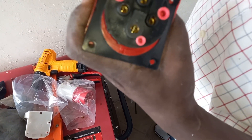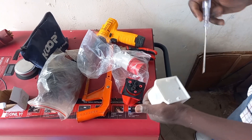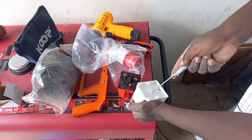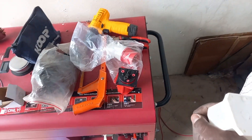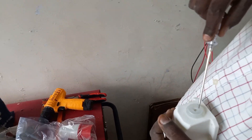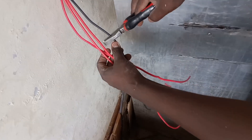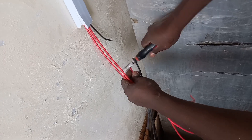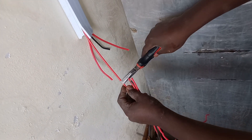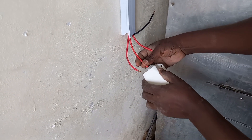So to put your wires you can either remove this part here at the bottom, or you can remove here at the top. It's for you to choose depending on where you are installing this industrial socket. So we have to cut our wire to reasonable sizes to enable us fix this industrial socket perfectly.